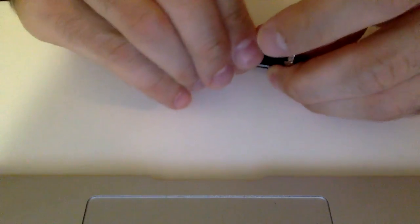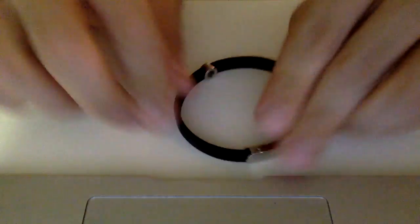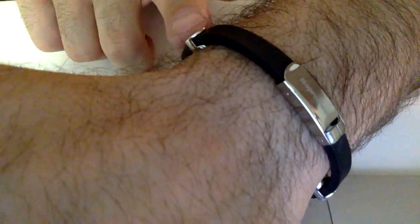I personally like to wear my bracelet tight and have the magnets on either side of my wrist, but it can be adjusted to any length you want.